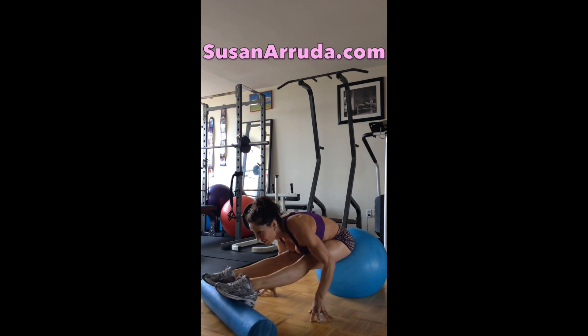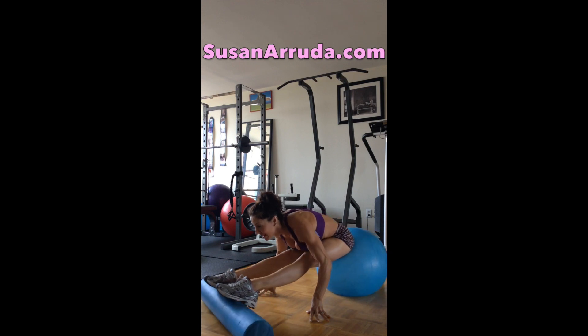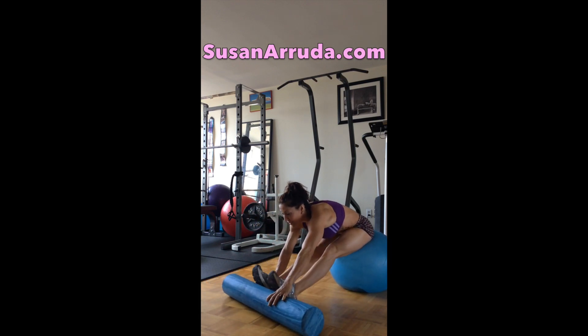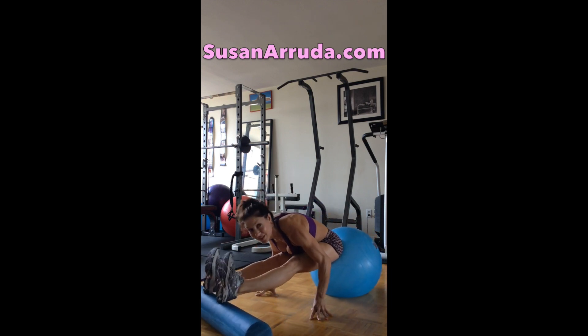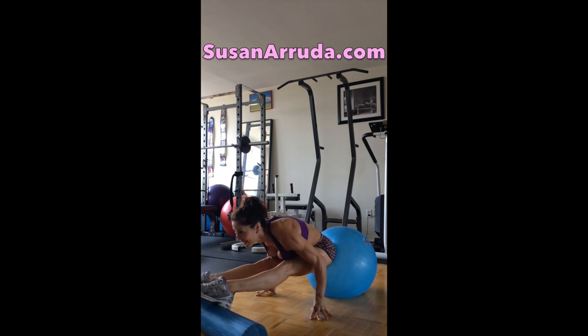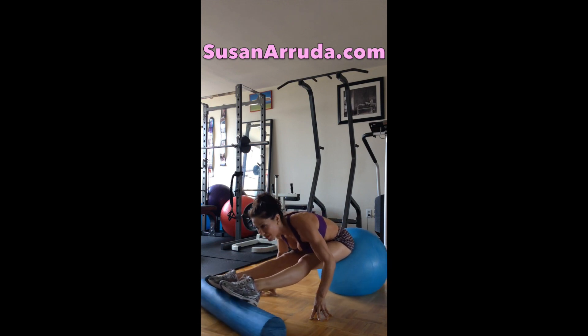I'm obviously maintaining stability on the floor with my fingertips. Reposition if you need to — exercise control. Work within your range of motion, of course.